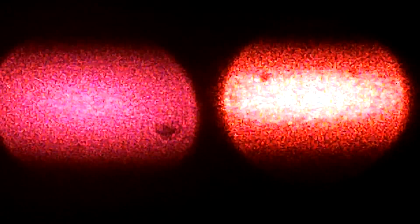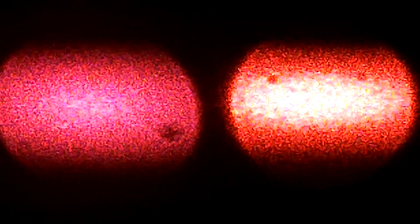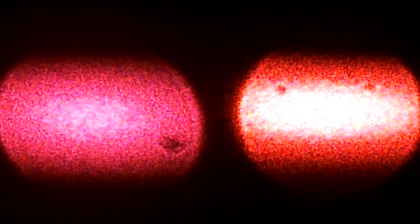635 nanometer on the right at 20 milliwatts, supposedly 638 nanometer on the left at 60 milliwatts — there's no way that's the 638. It's definitely 658 or something around there.